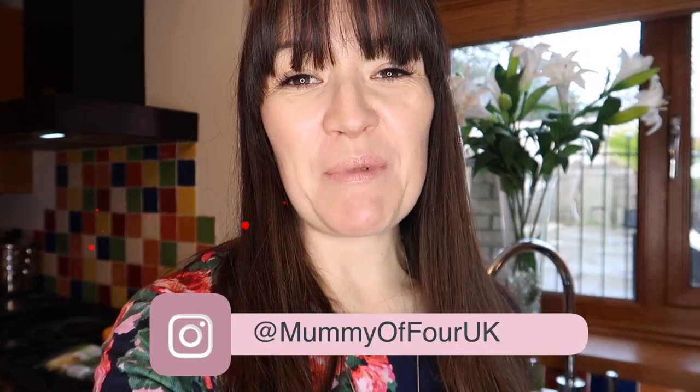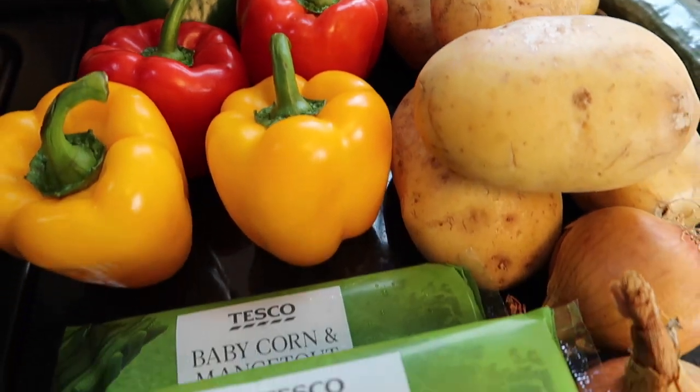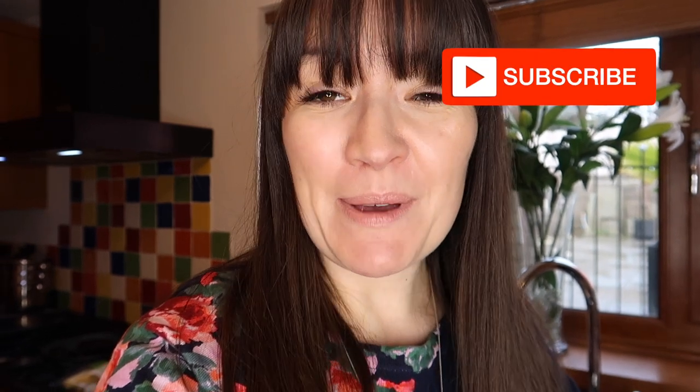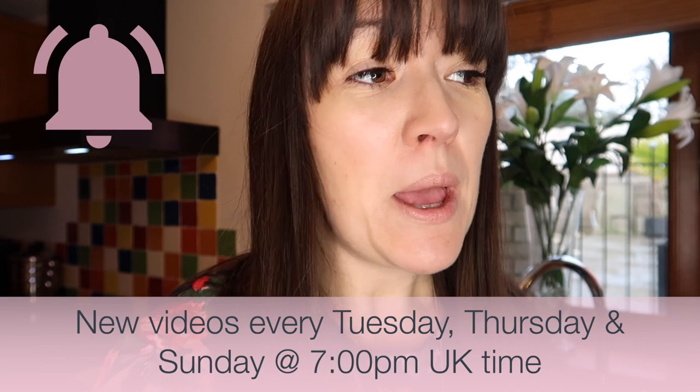Hi, I'm Reeve from mummyoffour.com. Welcome back to my channel and another grocery haul. I hope you enjoy this video — if you do, don't forget to give it a like. If you are new here, welcome! Please subscribe and hit the bell to be notified when I post new videos every Tuesday, Thursday and Sunday at 7pm. I do loads of haul videos, shop with me, speed cleans, routines — all that kind of thing. Now let's take a look at what I've bought today.